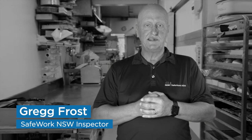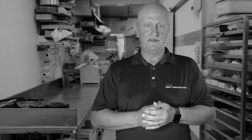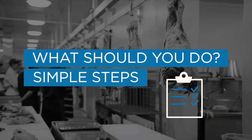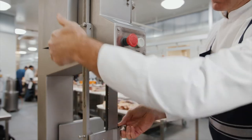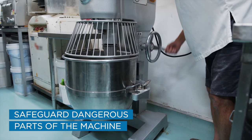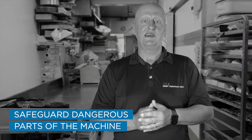Machinery in food manufacturing presents significant safety risk to operators when it is not used correctly, is faulty or has been tampered with. Measures must be put in place to prevent or reduce operators accessing dangerous moving parts. The two most common forms of guarding in food manufacturing are fixed guards and interlock guards.